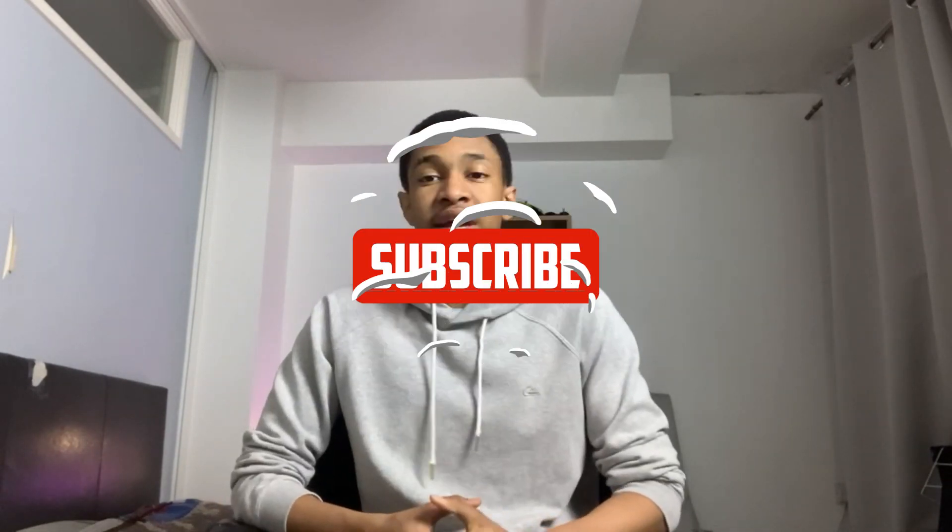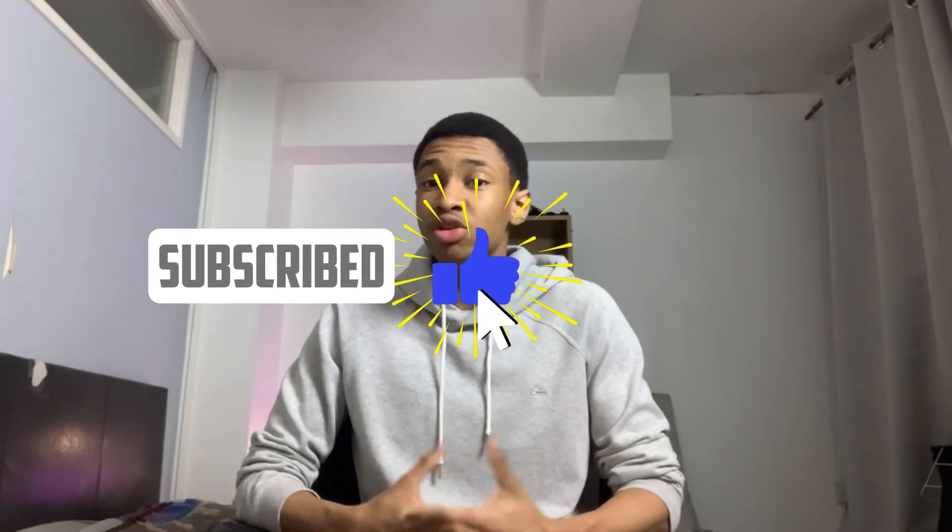To conclude, this product is very affordable for the amount of quality you're getting. Build quality is simple, clean, and convenient, with everything easily accessible. The mic is all right, and if you're able to look past the lack of a mute feature, I would definitely recommend this webcam in 2023. Hope you enjoyed — please consider liking, subscribing, or supporting the channel.